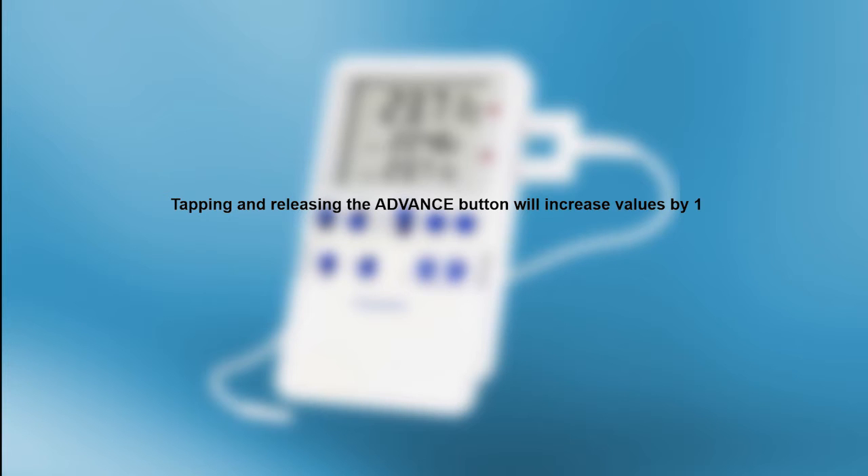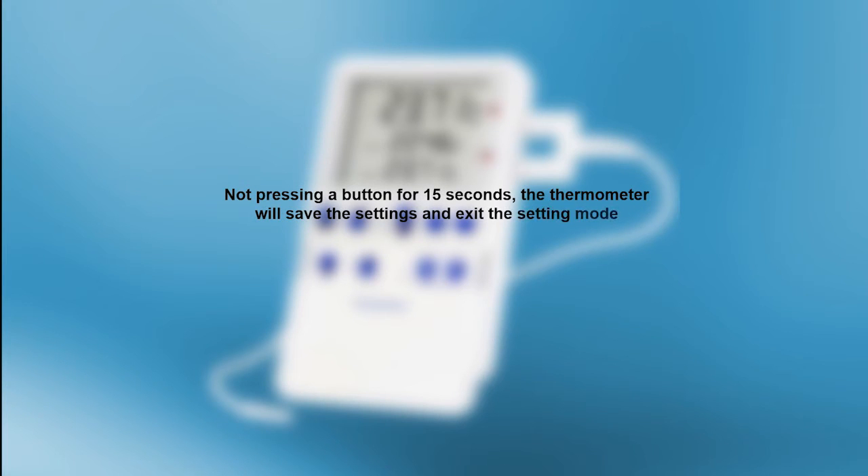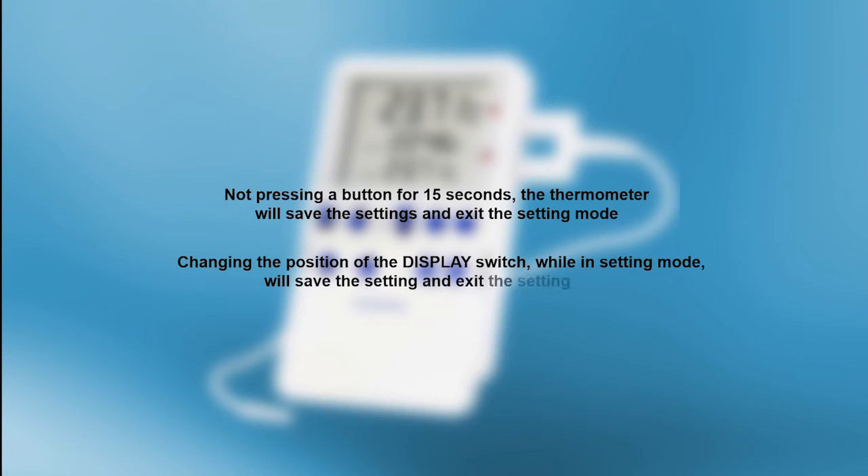Before we begin, there are a few things you should keep in mind. Tapping and releasing the advanced button will increase values by one. Holding the advanced button will continuously increase values by one until the button is released. Not pressing a button for 15 seconds will cause the thermometer to save the settings and exit setting mode. Changing the position of the display switch while in setting mode will also save the current settings.